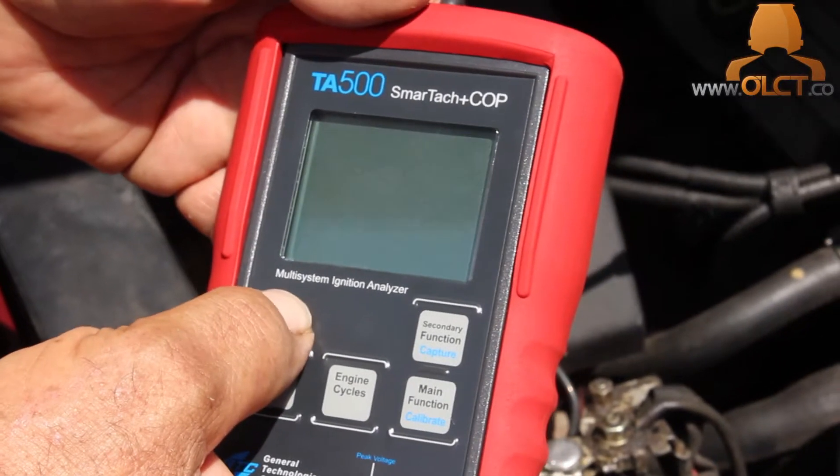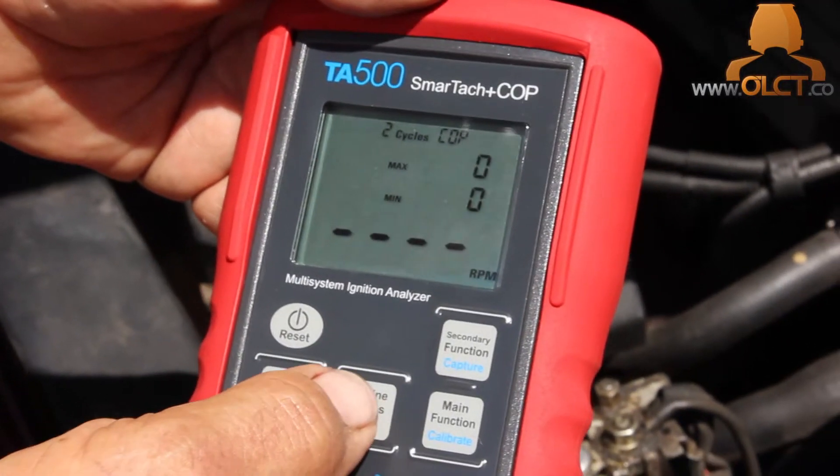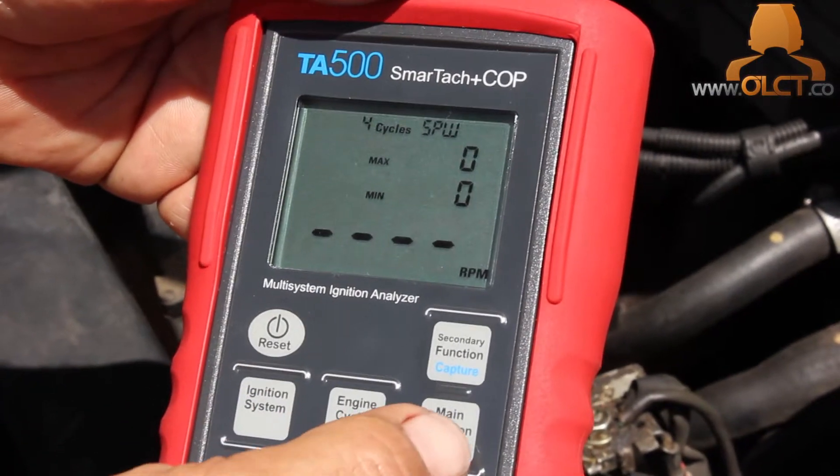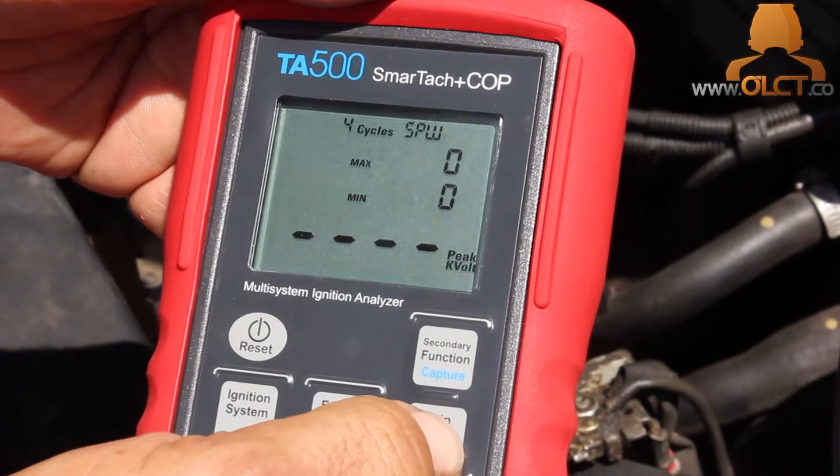We're diagnosing a slight misfire on a VT Commodore with the ignition system analyzer. Turn the unit on and select 4 cycle and SPW for spark plug wire. Set the unit to measure peak kilovolts.